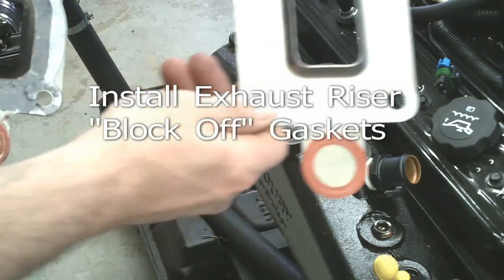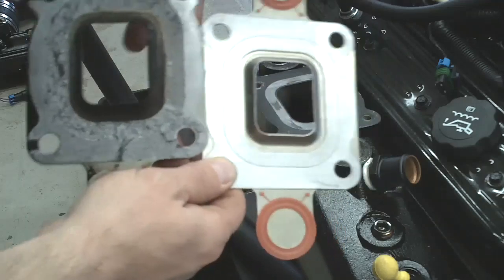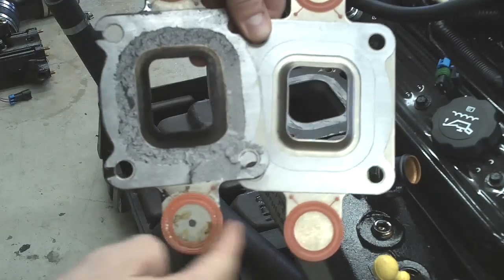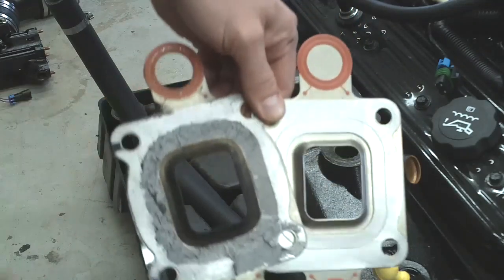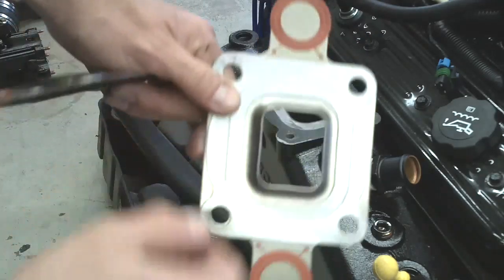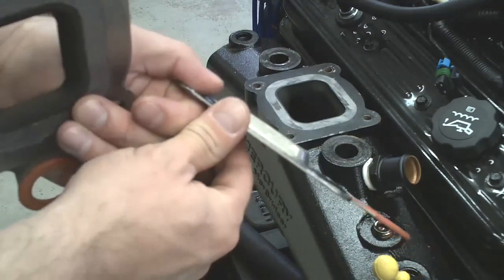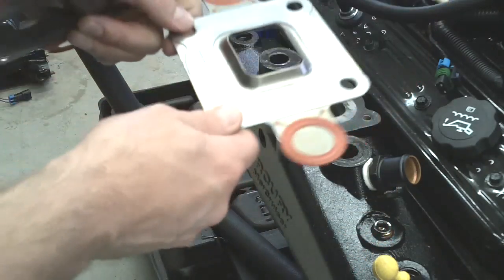Install the new exhaust elbow block-off gasket. You can see the difference between the two — the smaller hole on the original one and the larger hole on the new gasket. Both of these ends are completely blocked off. This flange right here has a little arrow that says 'up' — that's the face in the up direction.